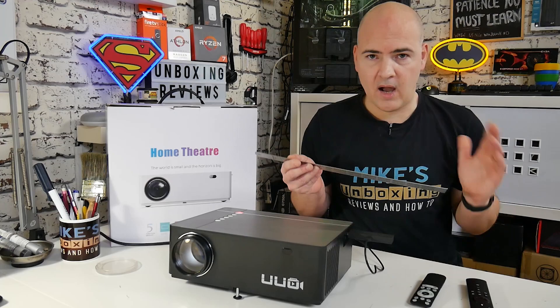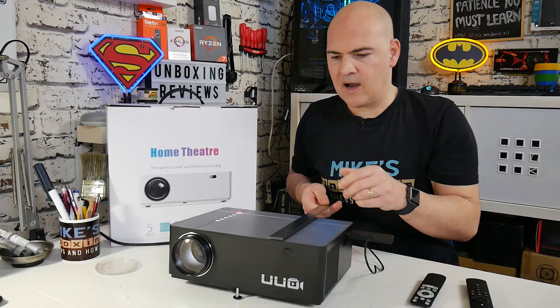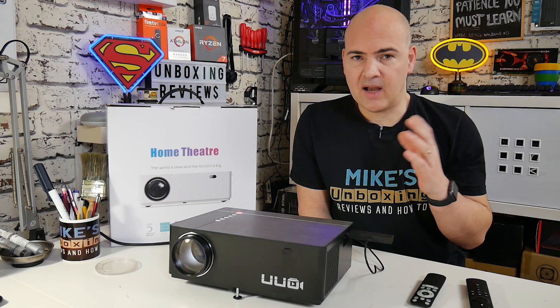One thing I forgot to mention is the dimensions of this unit. Width-wise, 12 inches or around 31 centimetres. Depth-wise, you're looking at 9 inches or 23 centimetres, give or take, plus a little bit more on the front for the lens. Height-wise, around 4.5 inches, about 11.5 to 12 centimetres. So it's a relatively compact device — if you've got some shelves, you could mount it there and use it when family come around or you want movie time.